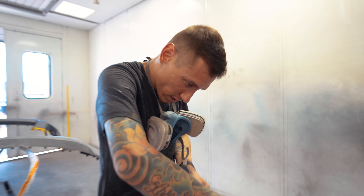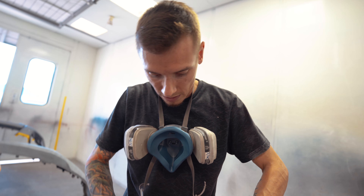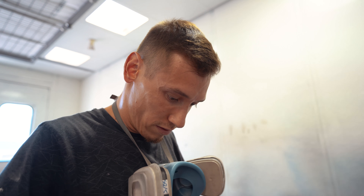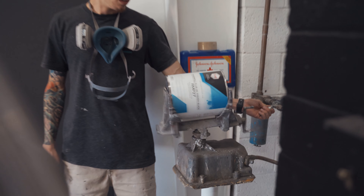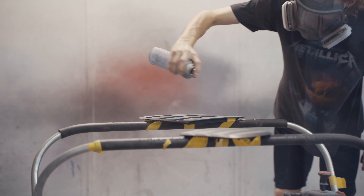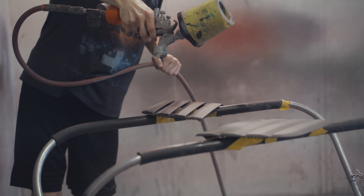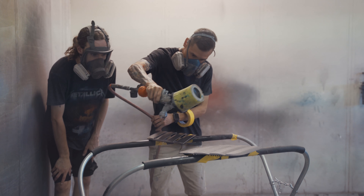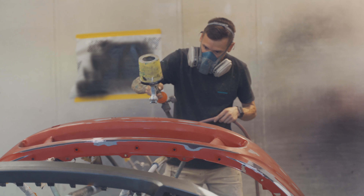I'm masking off these little vents so I don't prime them, because I got to make sure they stay black — every time I paint the bumper I mask these off. For the first stage of getting them primed, we're gonna get this adhesion promoter on — watch, I'll show you how to do it.